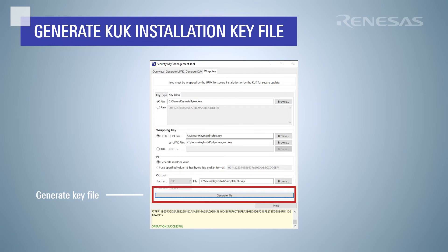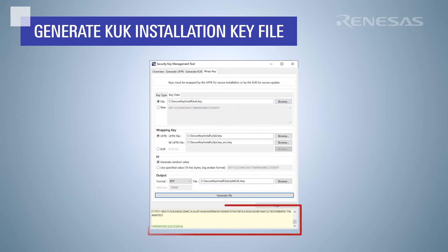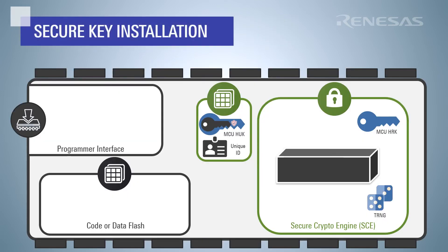We now have a Renesas key file that we can use with the Renesas Flash Programmer to install the key update key. Note that the Renesas Flash Programmer only supports key installation for specific security engines and modes. Please review the secure key installation video for how to install the key update key.